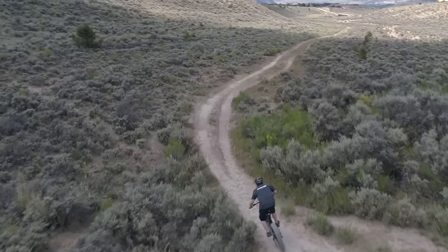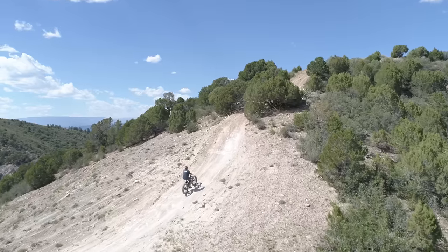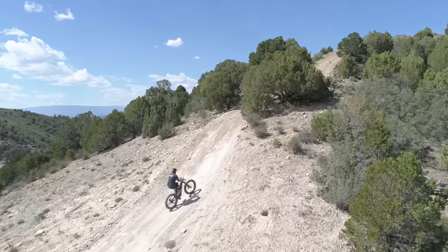The Jeep E-Bike features a wide-range 9-speed drivetrain that'll let you reach your top speed as well as climb the steepest hills and take you anywhere you want to go.